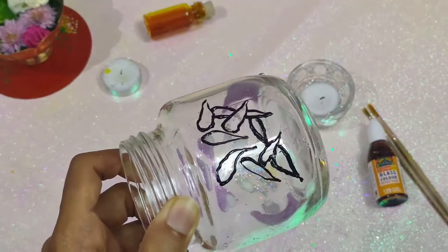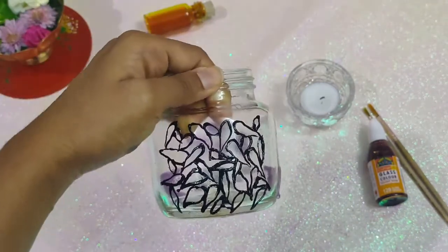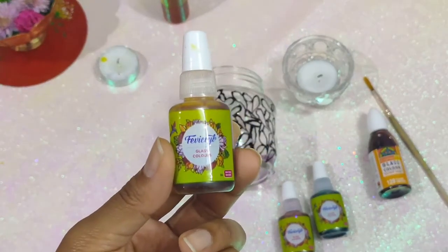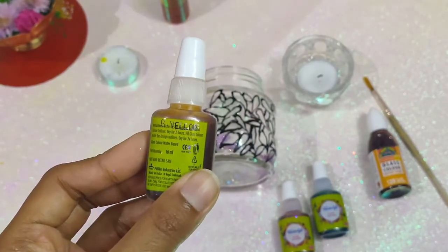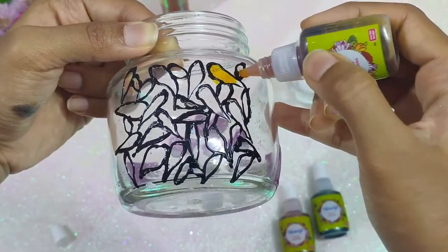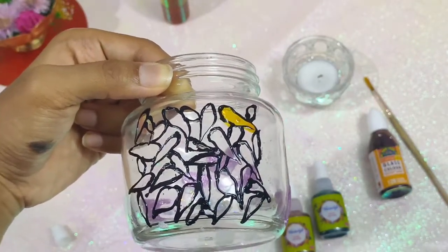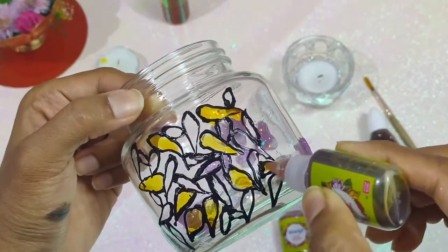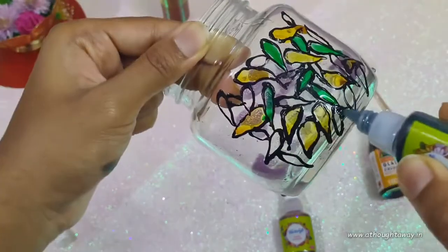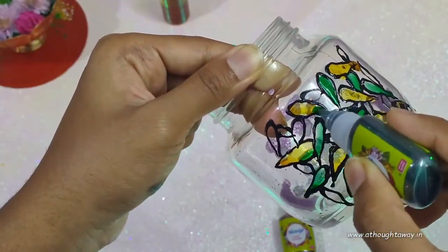Here I am not tracing anything fancy, just showing you how to use glass liners and colors. I have drawn simple leaf shapes. You can always get creative and draw peacock or any other patterns on it. These are the glass colors. Let's start filling the colors now that they are dry. They have to be kept horizontally while applying colors so that they don't leak out. A little leaked out because I was just holding it in my hand. Give at least 6 to 8 hours, or if possible a whole day, for it to dry.